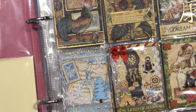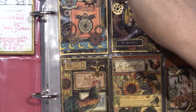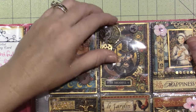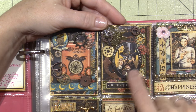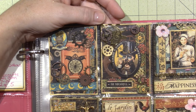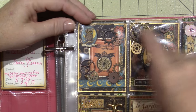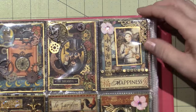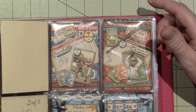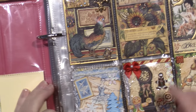Over here are the steampunk ones — steampunk spells. I did two with steampunk spells. There's Dr. Dreadful — I used the paper line in the background, popped him up and put gears and spinners on there. This one is very similar: I used the paper line again to put a border and edged it with my gold leafing pen. These are beautiful — one of the earliest paper lines I got.